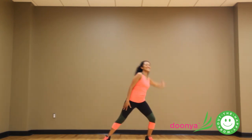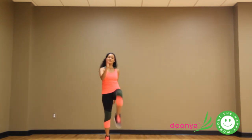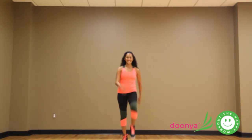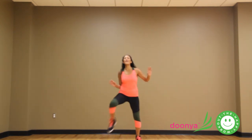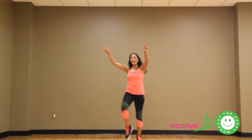Good, big stretch. Knees up. And faster. Arms down. Good. All right, next stretch.